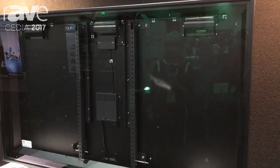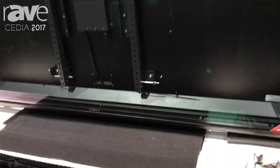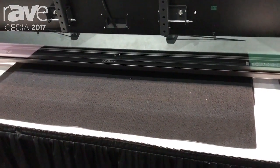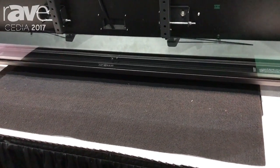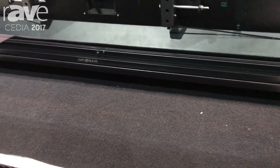We also have speaker grills at the base that maximize your audio from down-firing speakers. We have five different product line sizes in this lineup from 39 inch to 75 inch TVs, and we have optional colors and accessories.